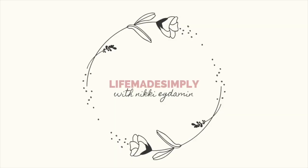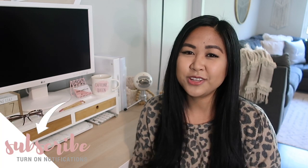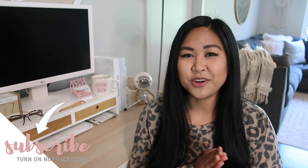Hi everyone, welcome to Life Made Simply. My name is Nikki. In today's video, I'm talking all about my home office. If you're new here, I invite you to subscribe to join the Simple Life Society. I share home and lifestyle tips that help simplify your everyday life.